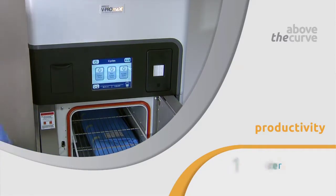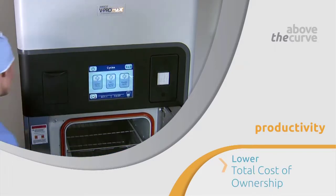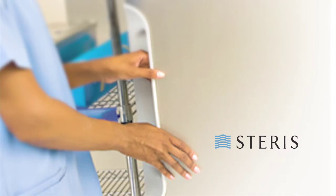One sterilizer with three cycles, designed to take your processing performance above the curve. AMSCO V-Pro Max low-temperature sterilization system — rise above the curve. For more information, contact your Steris account representative.